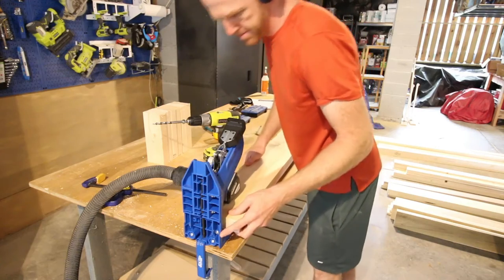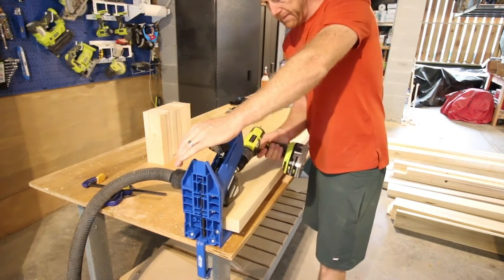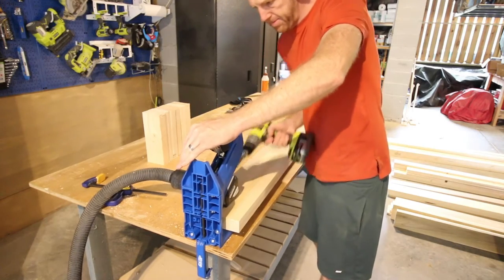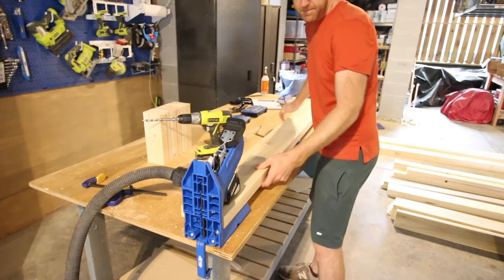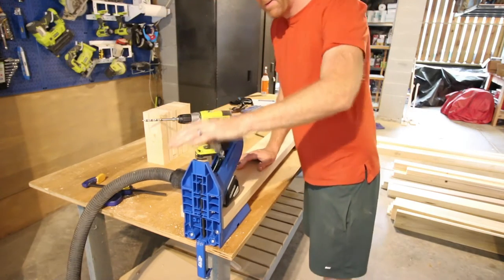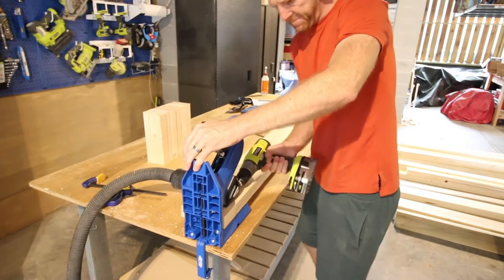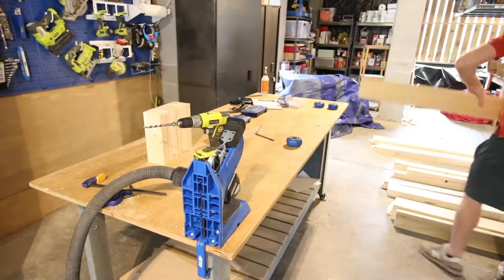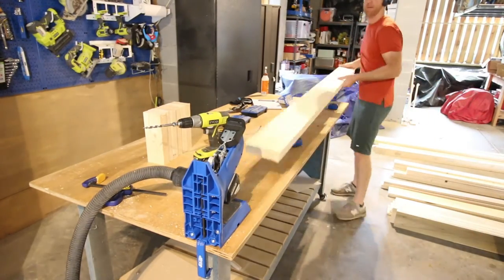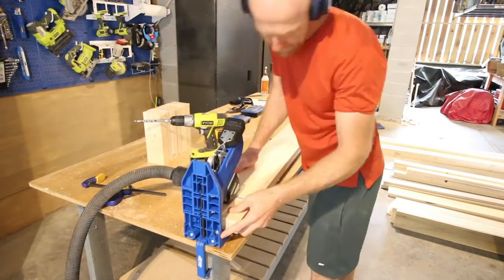One thing I love about the Kreg 720 pocket hole jig is that it works both on its bottom and on its side. So when you have a long post like this, you can lay the 720 down on its side, still clamp it down, and drill your pocket holes from the side. This works really well when you're working with long or heavier lumber instead of having to stand it straight upright in the jig.